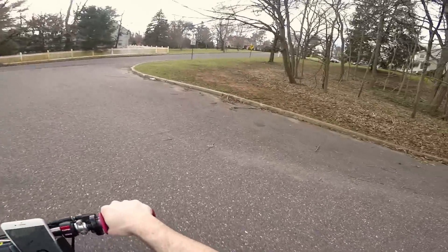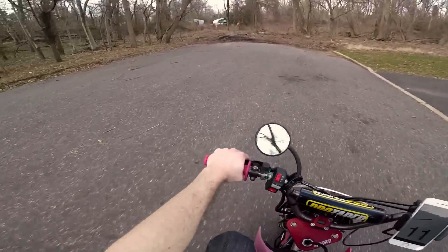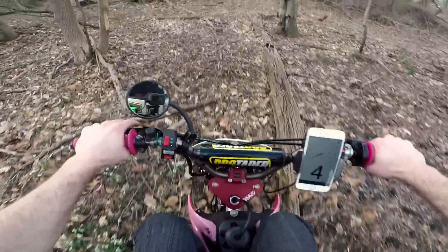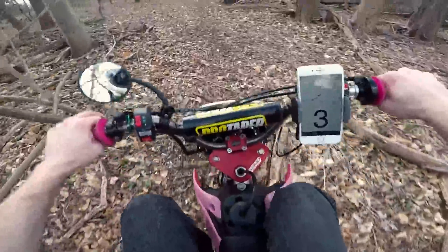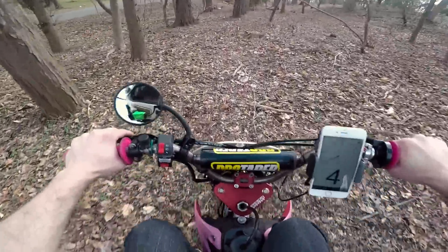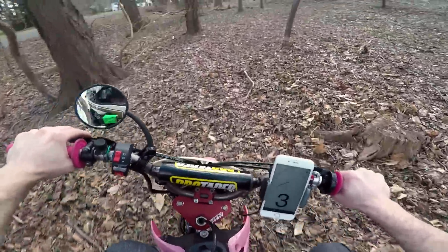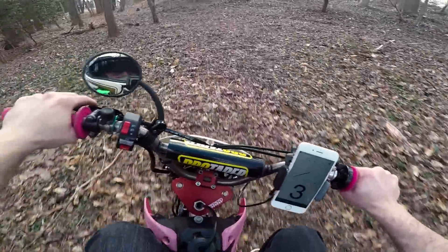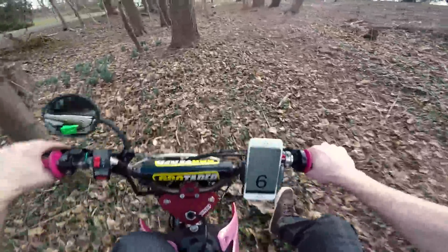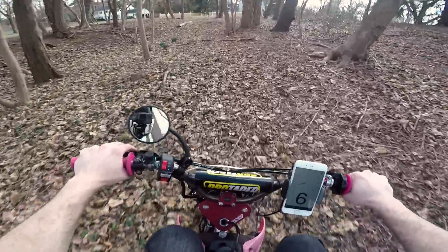Oh, that was pretty good. Let's do some off-road action. Deer shit everywhere. Even the Grom can't do this.